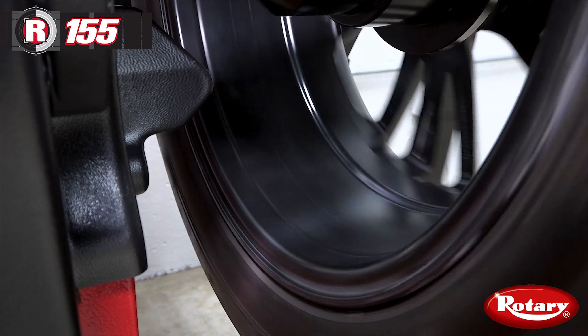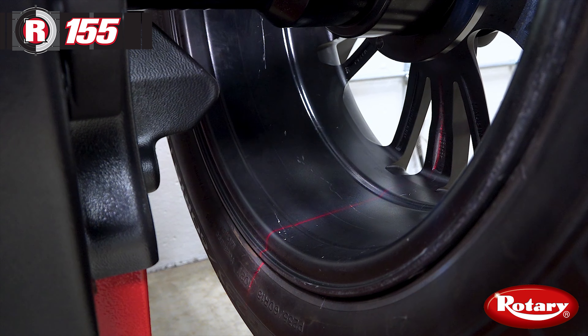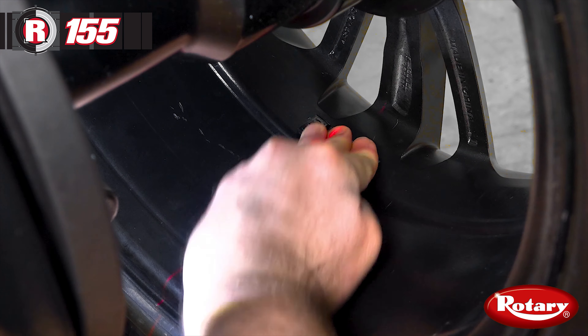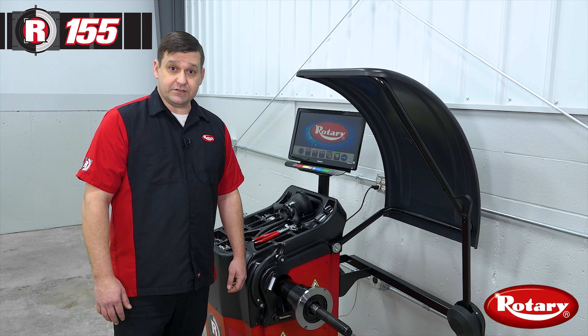This balancer will present a laser line for inside and outside adhesive weight placement. This helps technicians place weights accurately every time. And now I'll demonstrate how to balance a tire.